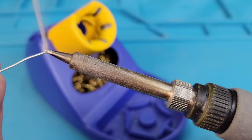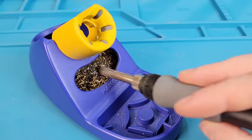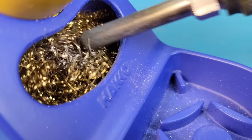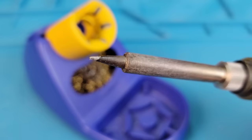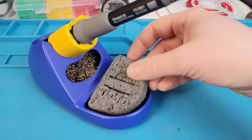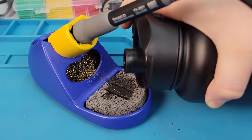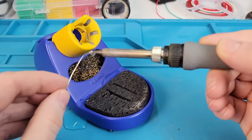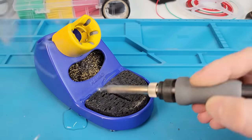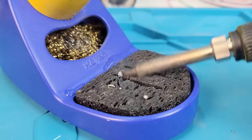To prevent this, I clean the tip every couple of minutes by tinning both sides with fresh solder, and then lightly brushing off the excess in a brass sponge. After cleaning, the tip should come out smooth and shiny. An alternative to brass is using a damp sponge, but I don't personally like it as it's a hassle to get wet, it drops the surface temperature of the tip, and if the sponge is too dry it'll actually melt onto the tool, making an even bigger mess to clean up.